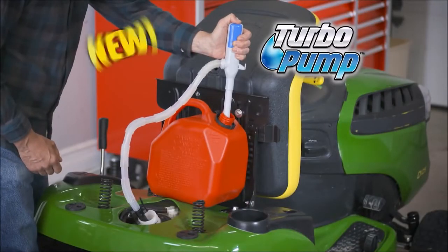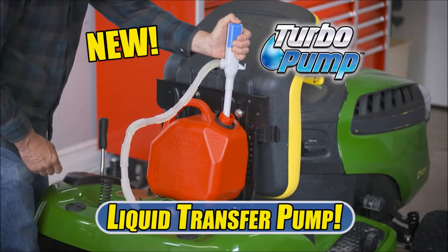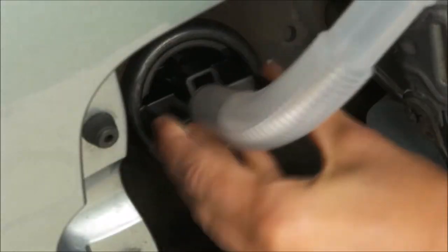Introducing the Turbo Pump. Did I mention it's new? If you couldn't gather from the fucking pictures, it's a liquid transfer pump.